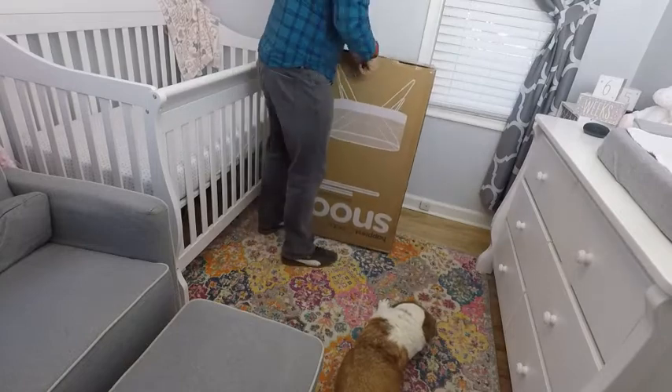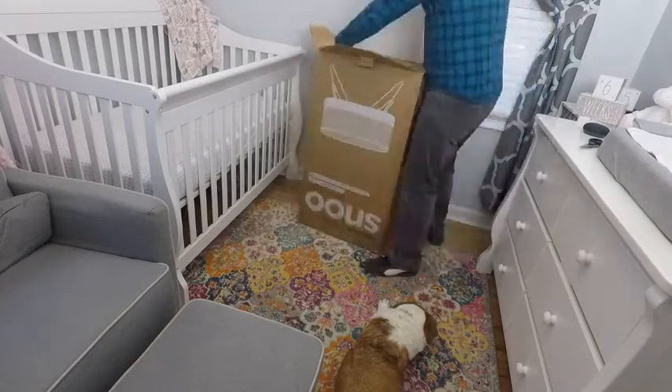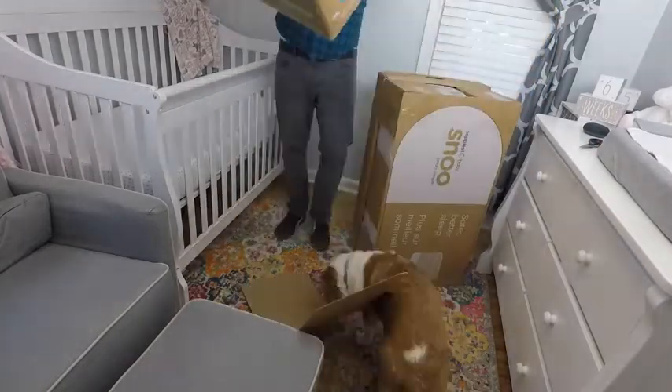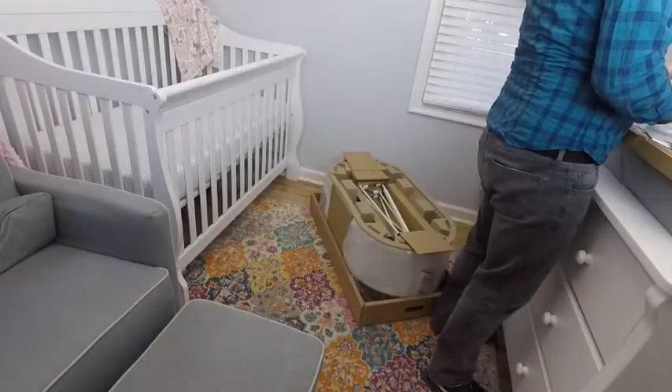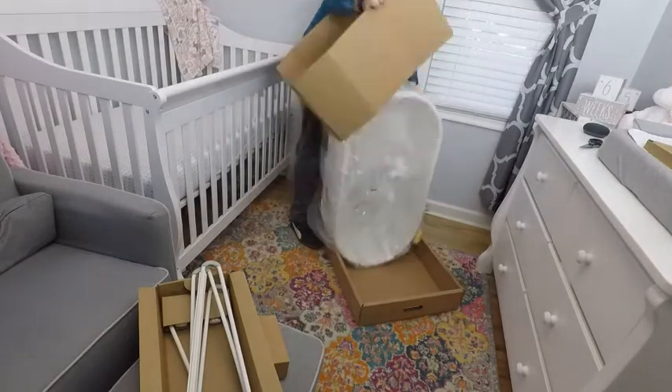My wife rented a SNOO at 3am one morning out of desperation. Our daughter was not sleeping in her bassinet for more than 30 minutes at night. This led to her needing to be held or sleep in bed with us, which is dangerous and exhausting.